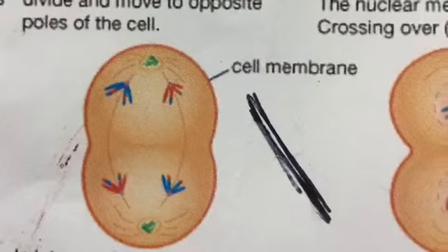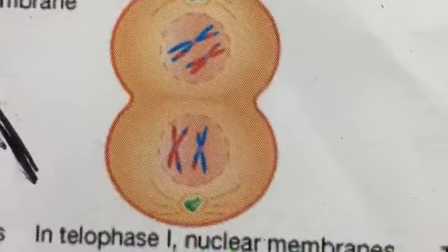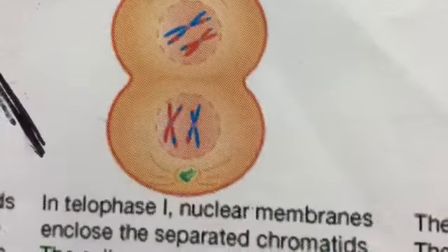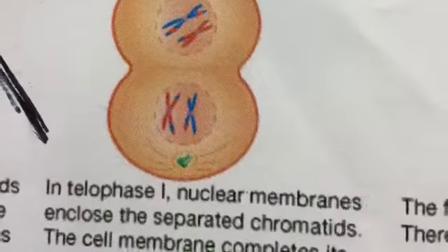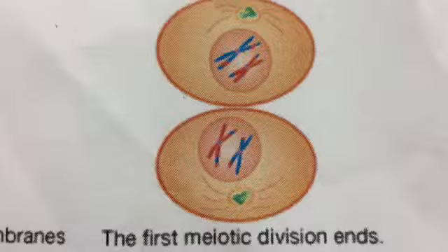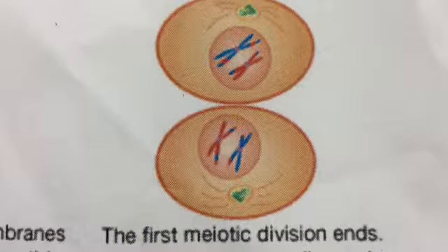The cell membrane begins to reconstruct. In telophase 1, the nuclear membrane encloses the separated chromatids, and the cell membrane completes its construction. The first meiotic division ends. There are now two cells, each with the same number of chromatids as the parent cell.